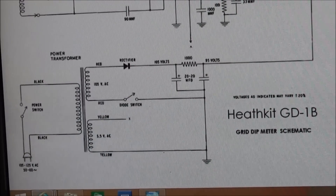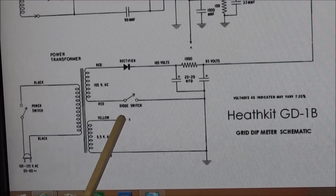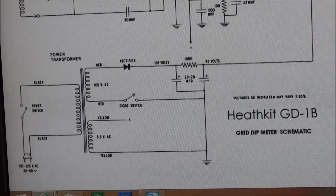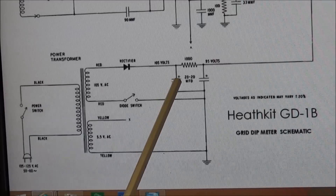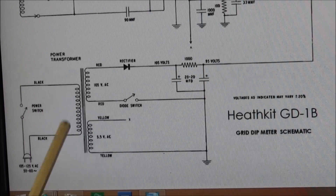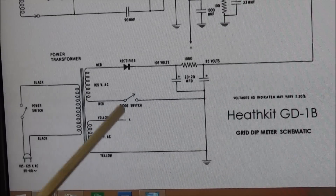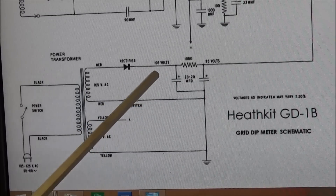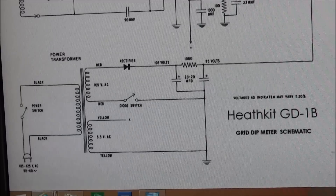Here we have a view of the power supply on the schematic. The yellow wire goes to X — this is your 5.5 volt AC that goes to your filament. Here we have our selenium rectifier, and these are the two capacitors — the only two electrolytics in the whole circuit. Since this is a dual 20-20 at 150 volts, you can replace it with two smaller 20 microfarad at 150 volt caps. The voltage is around 105 volts coming in off the rectifier, and should be around 95 volts feeding the whole circuit.